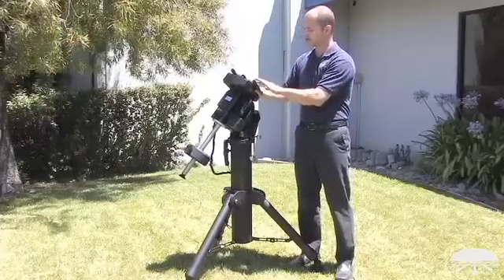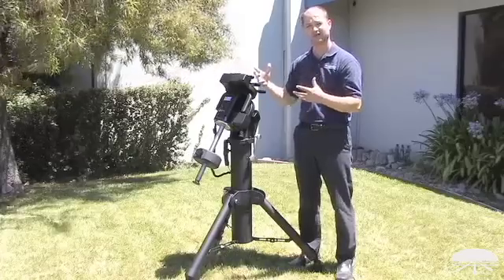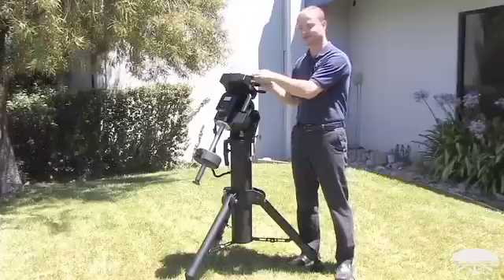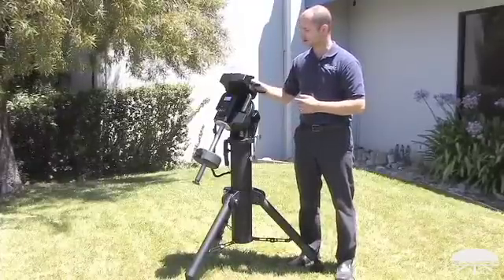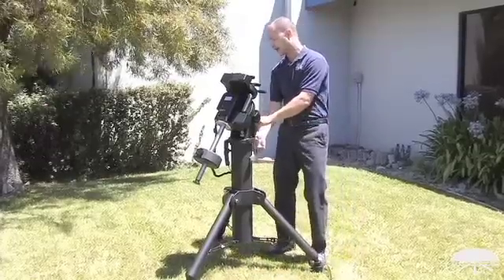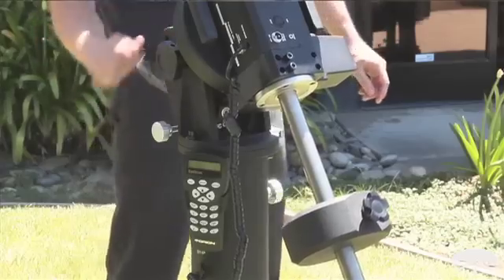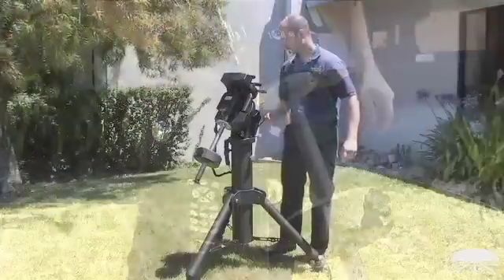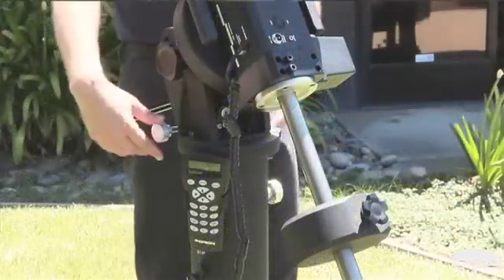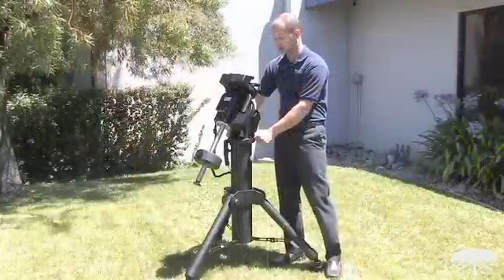On top here, it features a Losmandy style wide dovetail bar, so any of the larger telescopes that use the Losmandy bars will work with this, and we sell a variety of accessories to attach your telescope onto the mount. On the side, we feature a large jack screw for adjusting the telescope up and down without needing any tools. The azimuth adjustments are on the side here, left and right, so polar aligning is quite accurate and very simple.